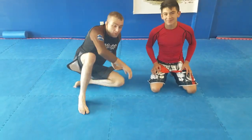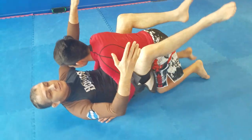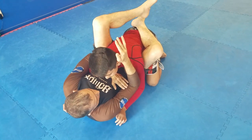Hey guys, this is my student Robert Martinez, and today we're going to go over another technique from the shark fight card. I've already covered how to get there in previous videos, so we're going to start from the shark fight card.